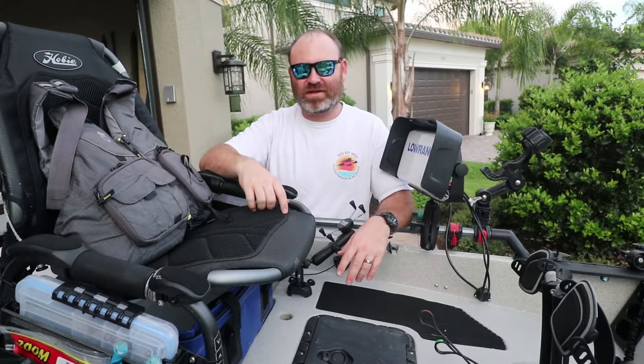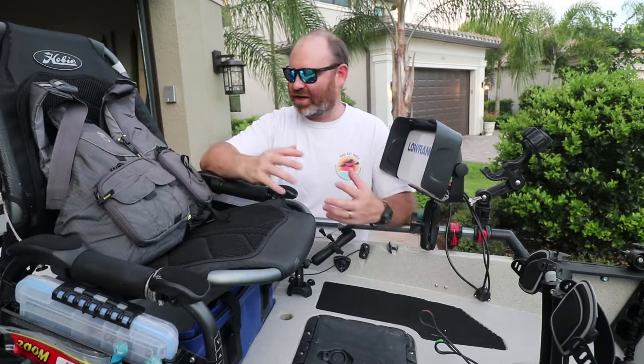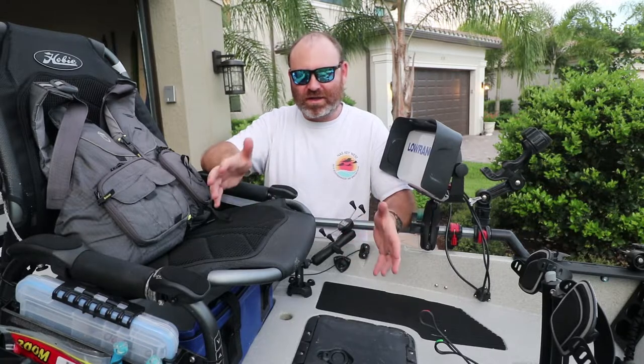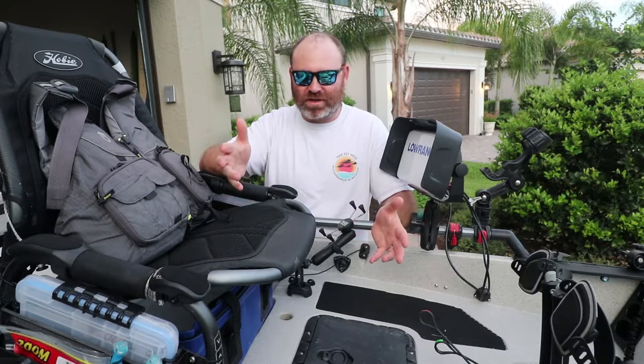Luckily I have the second rudder control on the other side, but I was thinking to myself I don't have anything to fix anything should something break on the kayak when I'm out on the water. So I've been planning for a few weeks what to get, what to store it in, and where it's going to go.